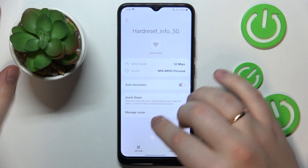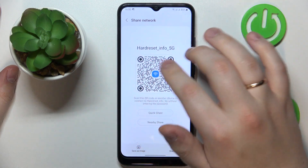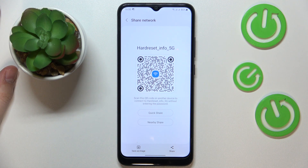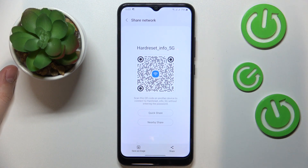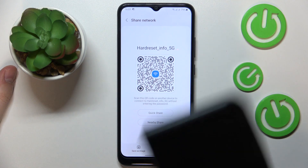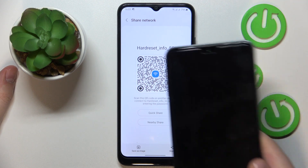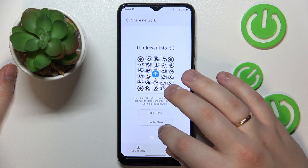At the network details page, go for the QR code option. The system will create a unique QR code that you can scan with any other device you want to connect to the same Wi-Fi network. Just take your other phone, or let a colleague, friend, or family member scan this QR code, and their device will automatically be connected to this network. That would be it — thanks for watching and bye bye.